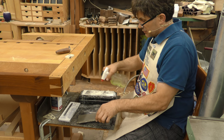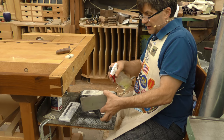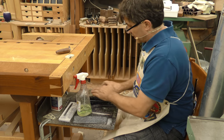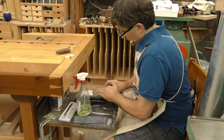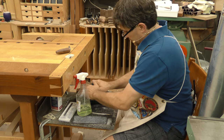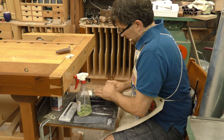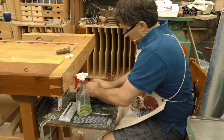All of these ceramic stones need to be kept flat — they wear with use. So I use the 300 grit side of my Trend Diamond Plate. If you do it frequently, it's usually 3 to 5 seconds to bring that stone back to being flat. You can tell when it's all white.